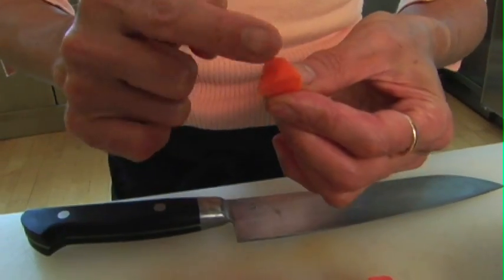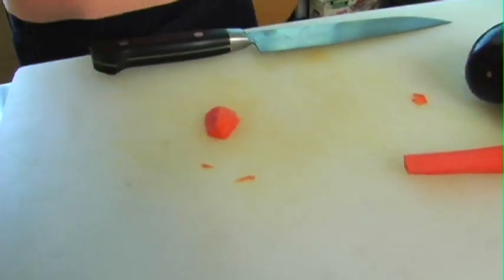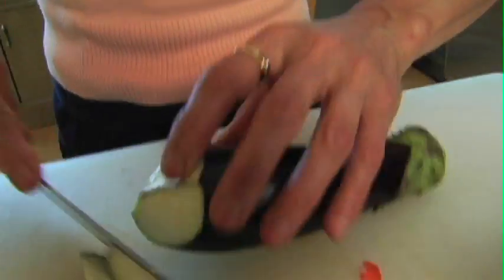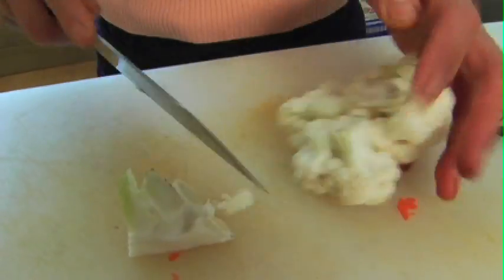One, two, three, four, five sides. And this makes vegetables cook quicker. So here is the eggplant — the same quarter turn cut. And then here is the cauliflower, this is already minced.